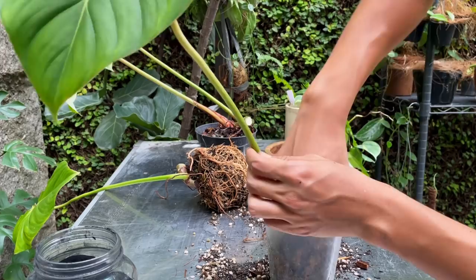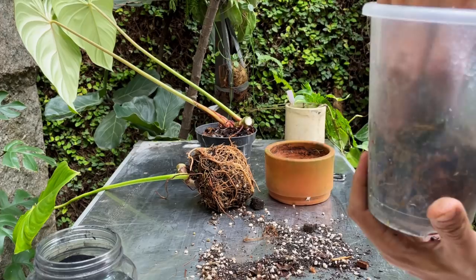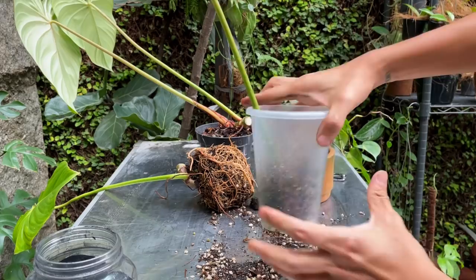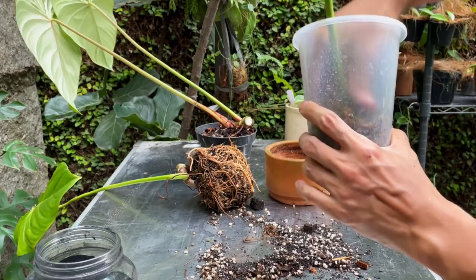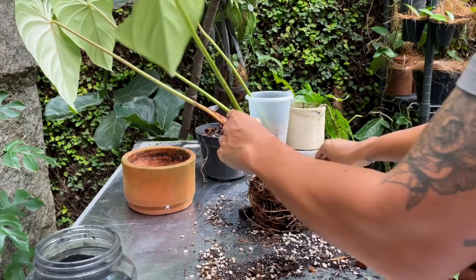It just needs some humidity - it doesn't need to be wet inside. This is not water propagation, so if you keep it too wet you will rot the plant. You can do the same even if you don't have the leaf entirely - you can just put it on moss, although it takes a really long time and the new leaf is going to be super tiny. Moving on, I will cut this one, which is the node that doesn't have a leaf.